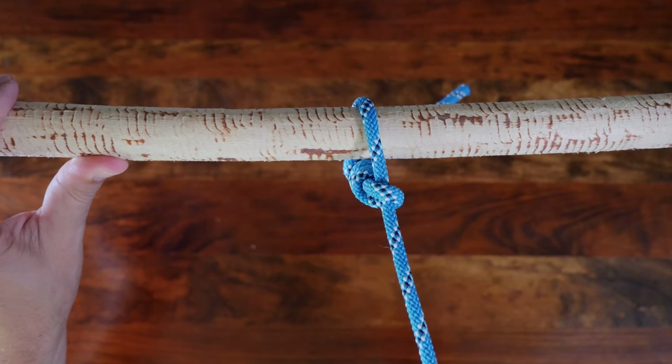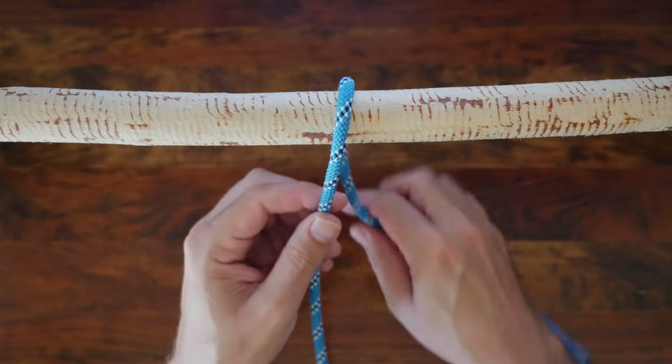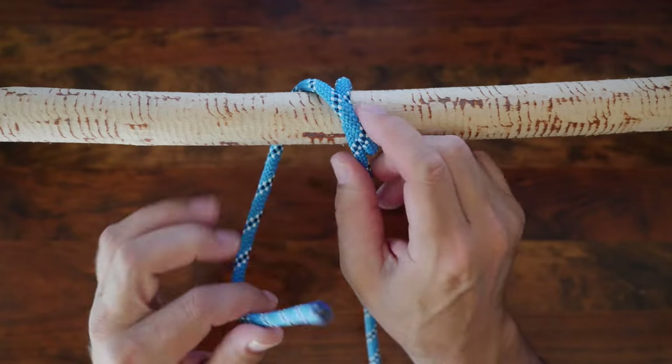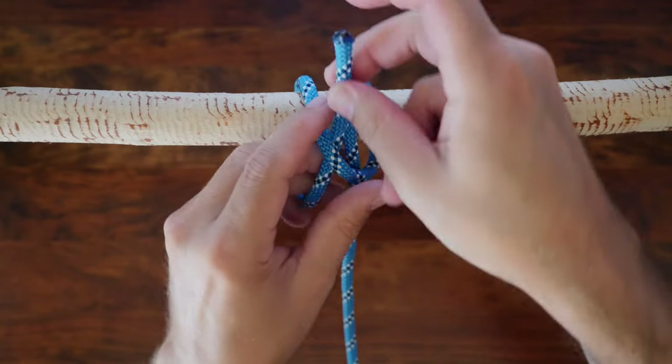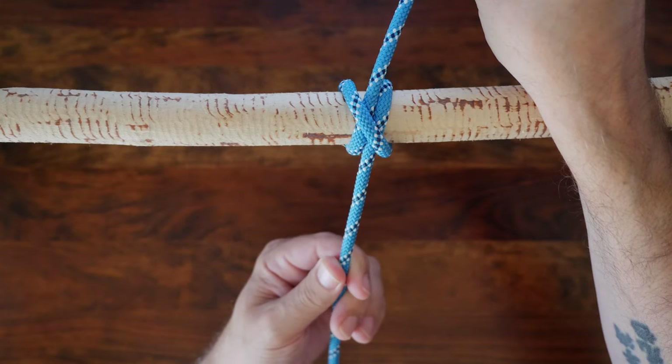Now let's have a look at how to tie the clove hitch. The clove hitch is a popular hitch knot that offers a fast and easy way to secure a line to an anchor point. Along with the bowline and sheep bend, it's often considered one of the most important knots you can learn.